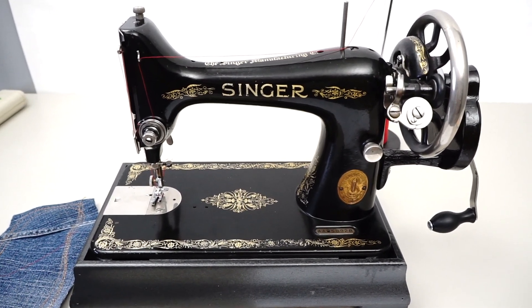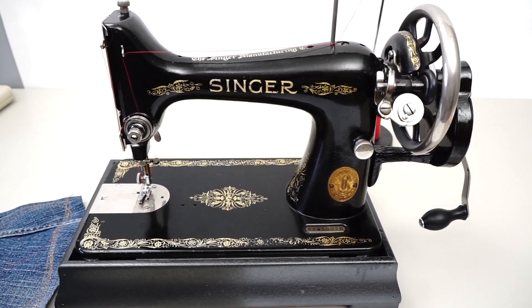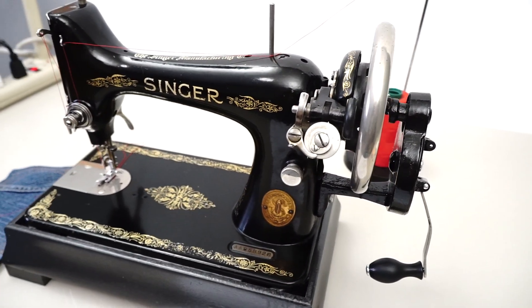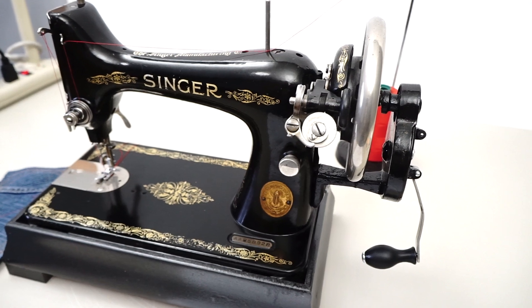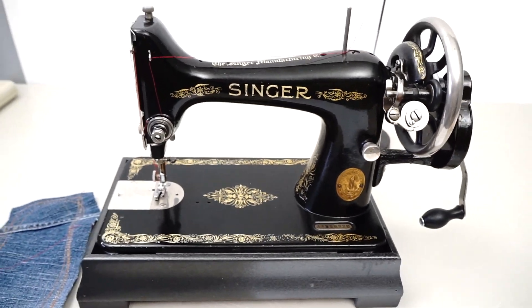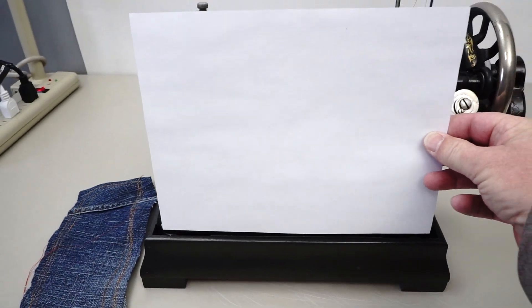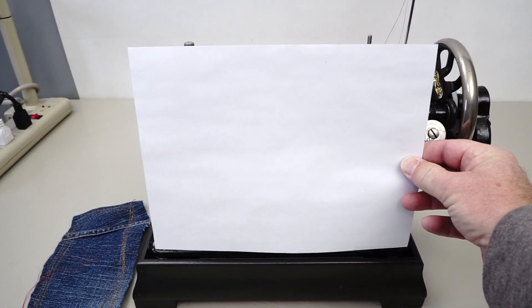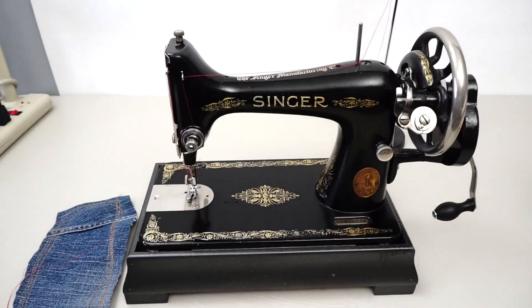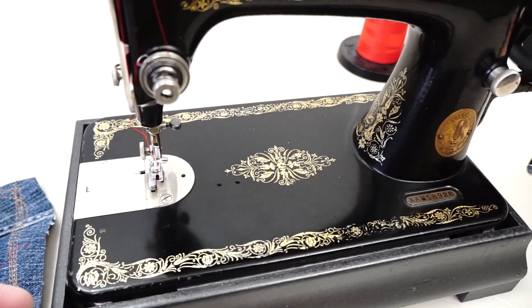Here we have something a little bit different — it's a Singer 99 made in 1926. I've got it set up with a hand crank on this side. It's a pretty nice little machine. If I take a piece of typing paper and put it in front of the machine, except for the crank area, we can pretty much make the machine disappear — so it's not very big.